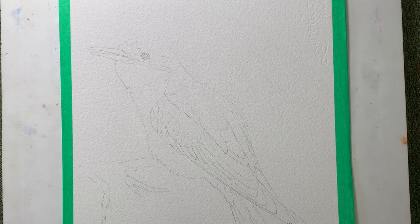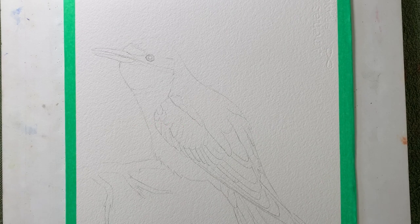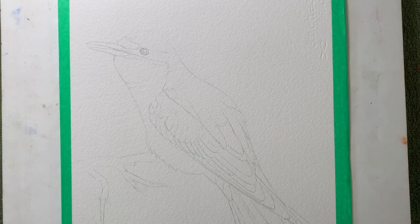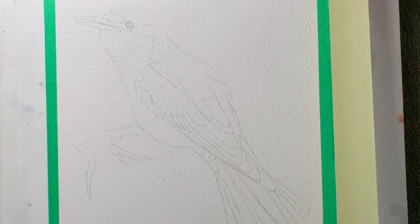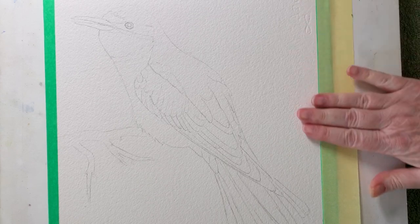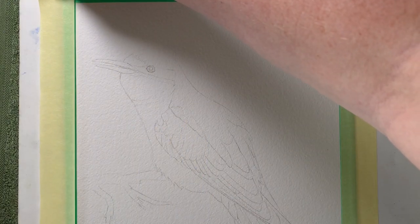I cut a full sheet of Arches watercolor paper into quarters — this is 640gsm, which is 300lb. Because it's so thick I didn't bother stretching it. I've put some washi tape around the outside edge. Washi tape is low-tack, so when I tape it to my board the masking tape won't adhere to the paper itself — it'll just go over the top of the washi tape, so when I take it off later it's not going to damage the paper.